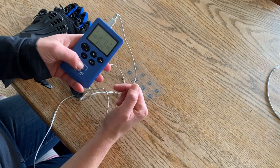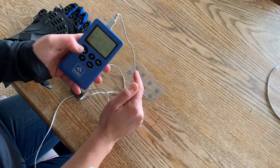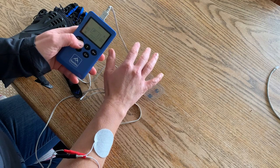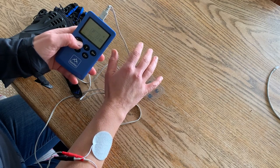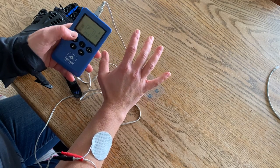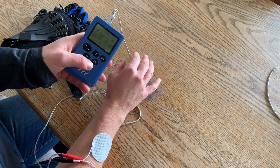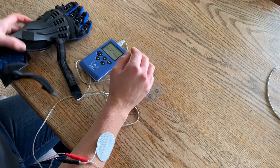Turn the Stim Pro on — I've got program one for the upper limb, with it in channel A. I'm going to make it flash and then turn it up just so I can check, before I put the glove on, that I'm happy with where the electrodes are — which I am. So I'm then going to press pause by pressing the T button.